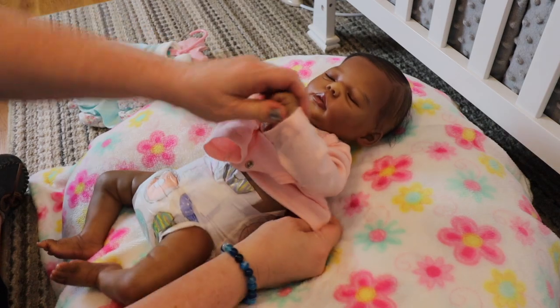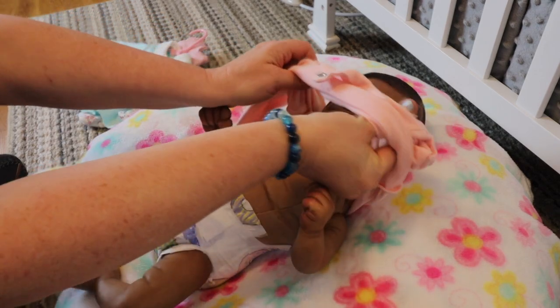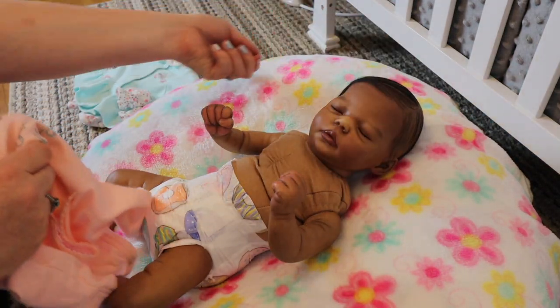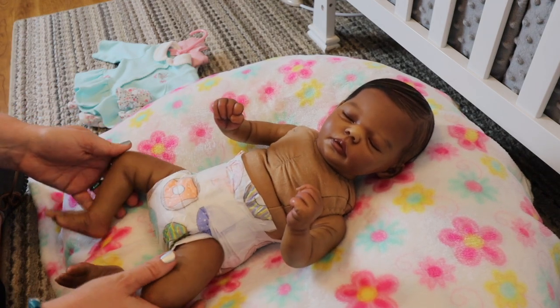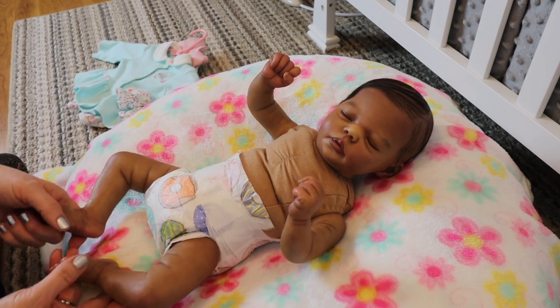Another thing with the babies is you want to be really careful with their hair. When I change my babies, I don't run the clothes over their hair. If they have rooted hair, you want to be very gentle not to pull that hair out. Just be careful when you're changing them and try to gently glide the clothes over their skin. You don't want to be pulling and tugging on their clothes and constantly have that friction, especially if you do like to change your babies. You're trying to be very proactive and protective of their paint. Their paint and varnish will not last forever — these are art dolls.